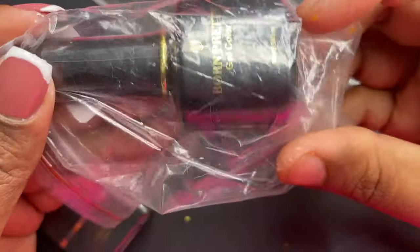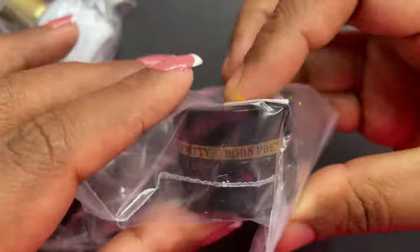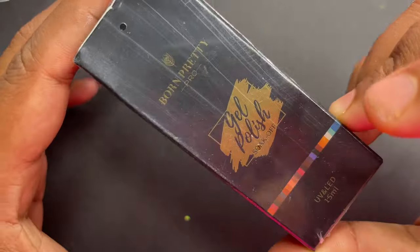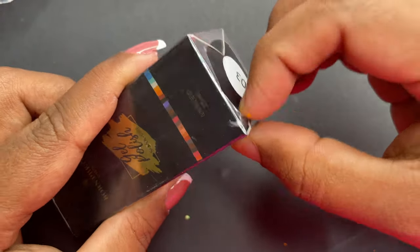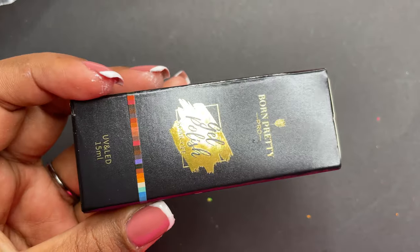They have different types of packaging for each of their products. As you can see on the screen, one bottle is white, the other one is black. The size and quantity are different, but in terms of quality and application I just wanted to see if there is any difference — that's the reason I chose three different types of products from their different collections.